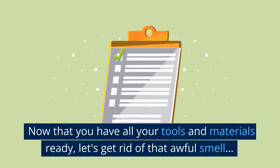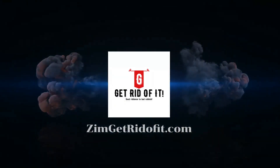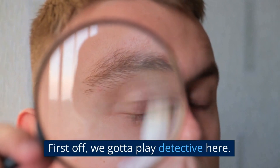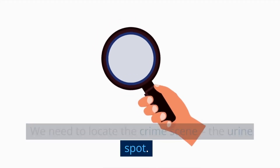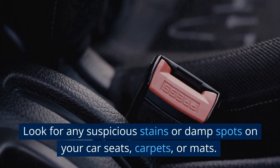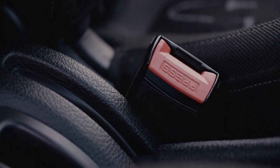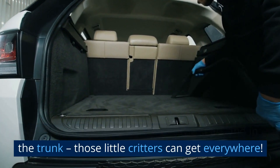Now that you have all your tools and materials ready, let's get rid of that awful smell. First off, we gotta play detective here. We need to locate the crime scene — the urine spot. Look for any suspicious stains or damp spots on your car seats, carpets, or mats. And don't forget to check under the seats and in the trunk. Those little critters can get everywhere.